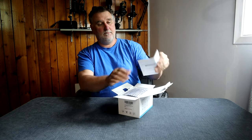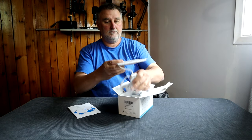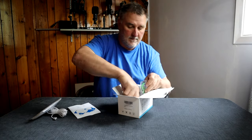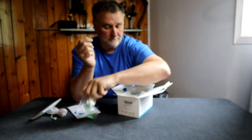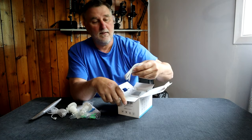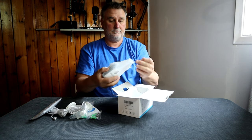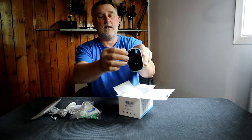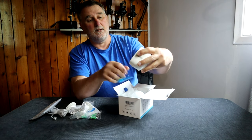Inside the box we have the user manual, a lot of cable, the solar panel, some screws, the mount with some screws, another mount, a cable, and the camera. Let me peel off the film — brand new.